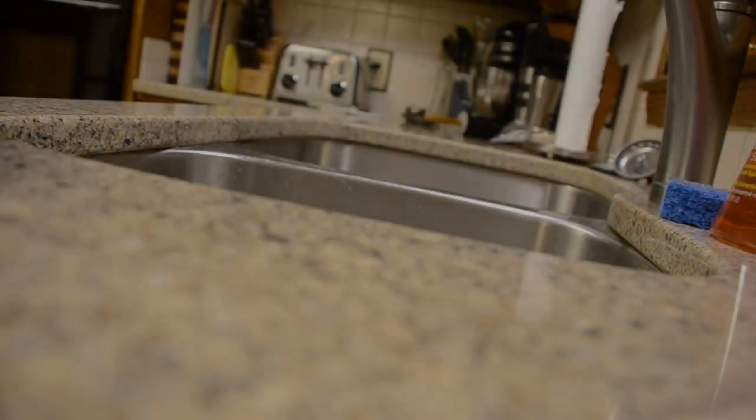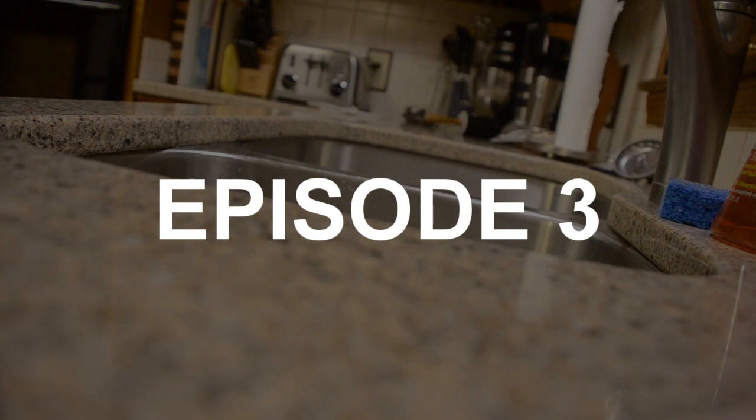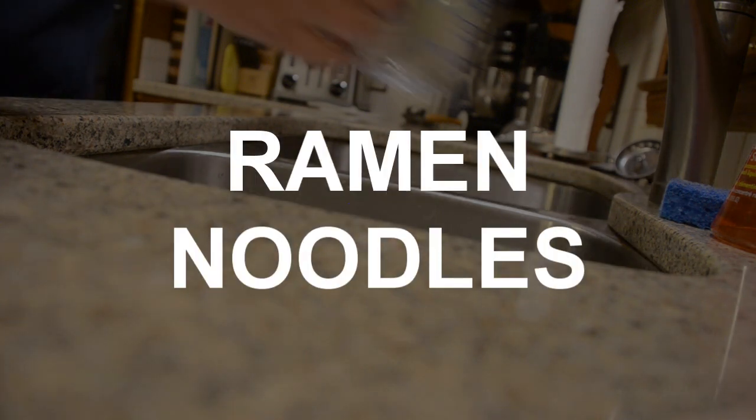Welcome to yet another episode of a special show I like to call Cooking with Motherfuckin' Mandy. On today's episode, I'll be showing you how to make ramen noodles. Mmm.